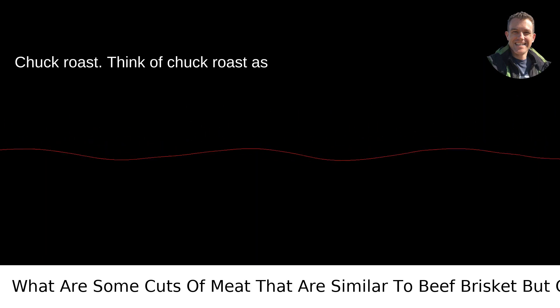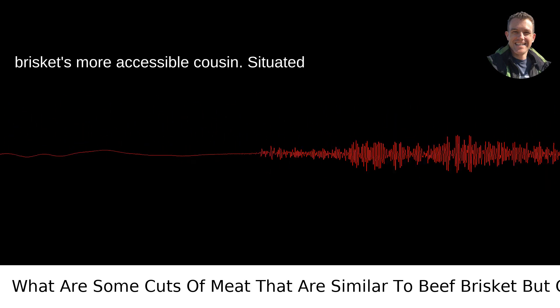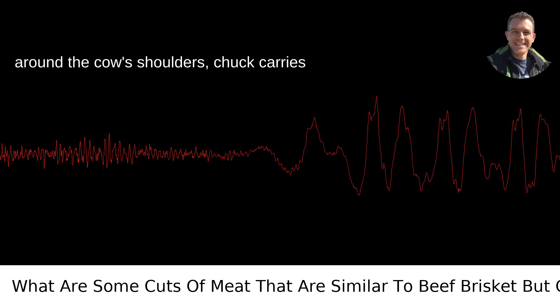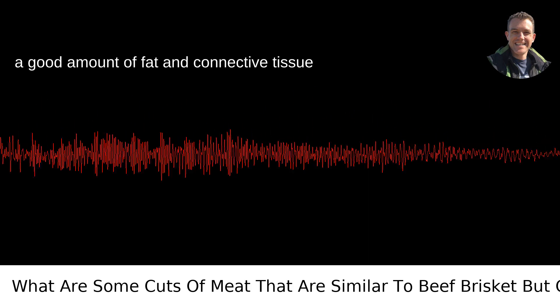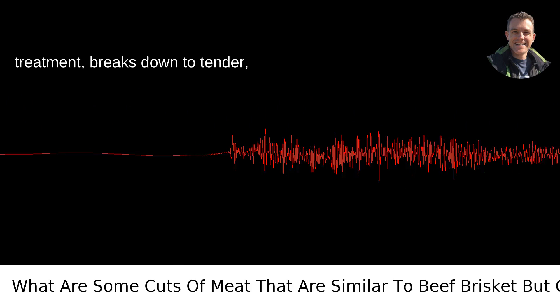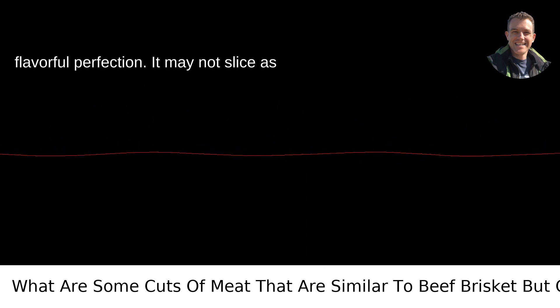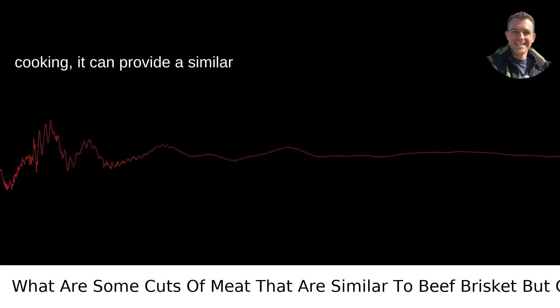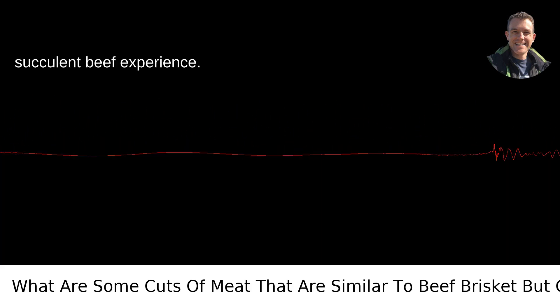Chuck Roast. Think of Chuck Roast as brisket's more accessible cousin. Situated around the cow's shoulders, chuck carries a good amount of fat and connective tissue which, when given the low and slow cooking treatment, breaks down to tender, flavorful perfection. It may not slice as nicely as brisket, but with careful cooking, it can provide a similar succulent beef experience.